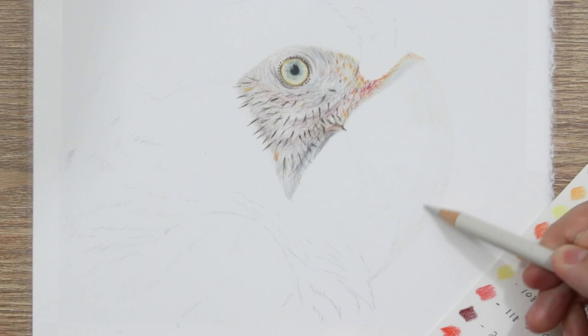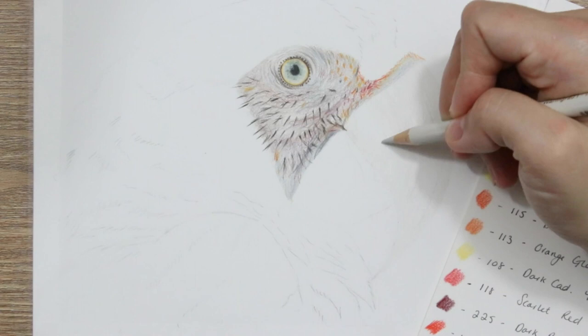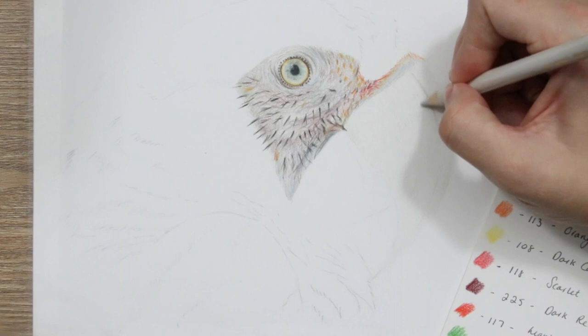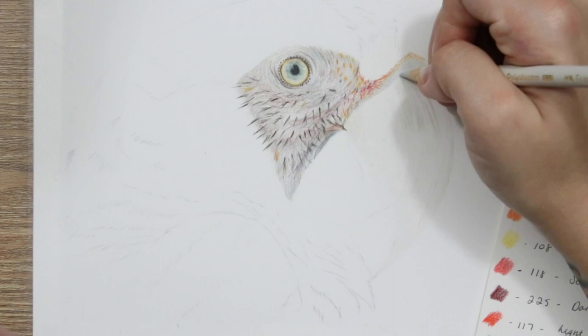We're going to start with the base layers. When you are adding your very first layer to the beak you want to make sure that you're working in the direction of any grooves, any of those lines that are running down the beak. They kind of follow the curvature of the beak if your particular bird has a curved beak. So I'm using a base of some warm grey one.